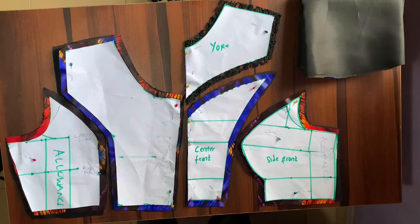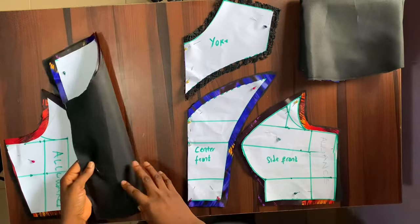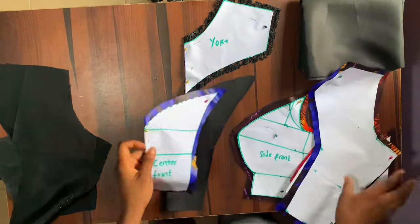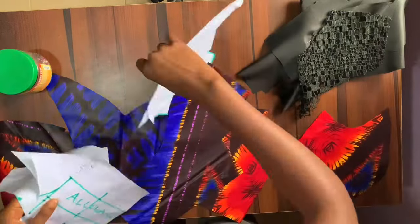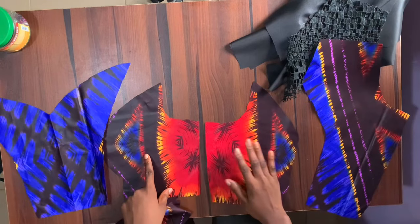I already cut the pattern on the fabric off camera. You can see the places where I added half an inch sewing allowance. After cutting out on the fabric, I notched my bust points because that's important to take note of. My yoke and center front are on the fold, while the other parts of the fabric are in two pieces. I also cut this on my lining but I'll keep it aside and work on the main fabric first. Pay attention to the way you place your pattern on fabric when cutting — the ankara design is well arranged.